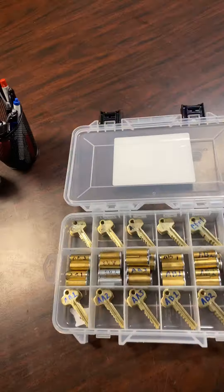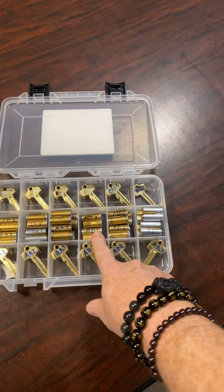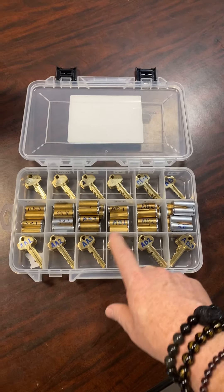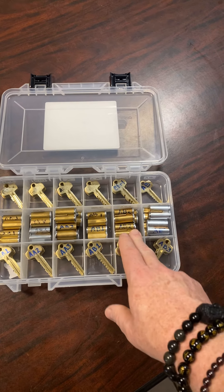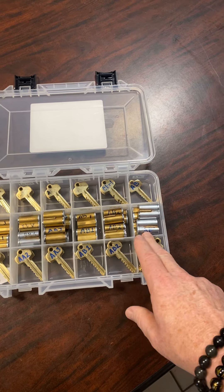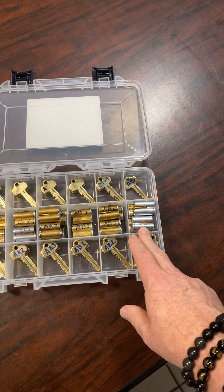When we switch over to this side, we are now moving to the AB keys. So we have an AB1 with two cylinders, an AB2 with four cylinders, and an AB3 with six cylinders.